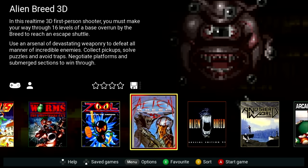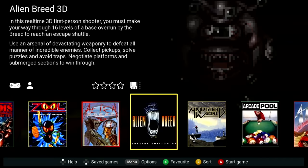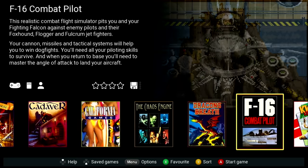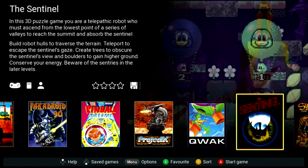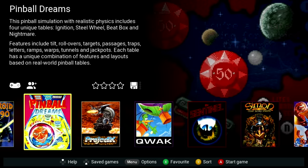Let's talk about the included games for a moment. I've gotten some criticism in the past when reviewing the C64 Mini about the included games and which ones I was familiar with. It was pointed out that many games popular in the USA were not popular in Europe and vice versa. Keep in mind I only had an Amiga for about a year during my teenage years, so my experience is more limited than with the 8-bit systems.